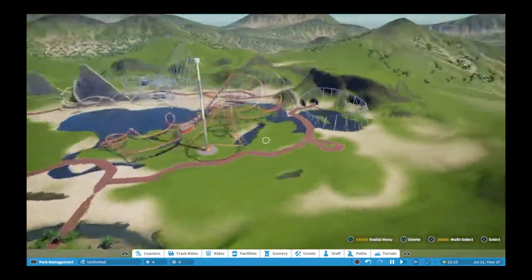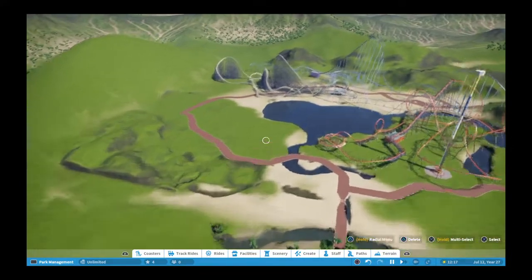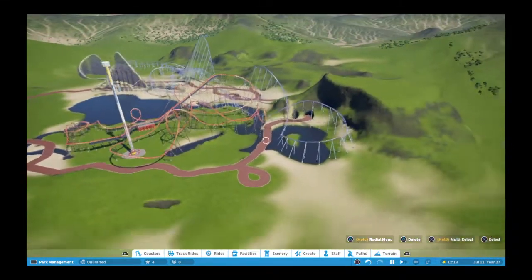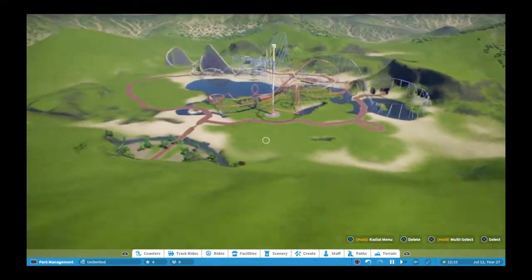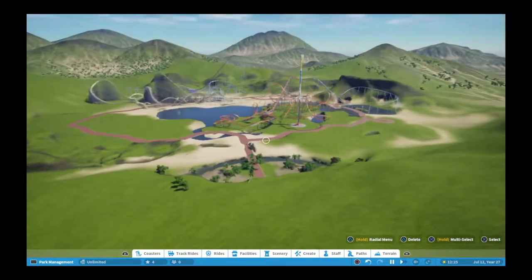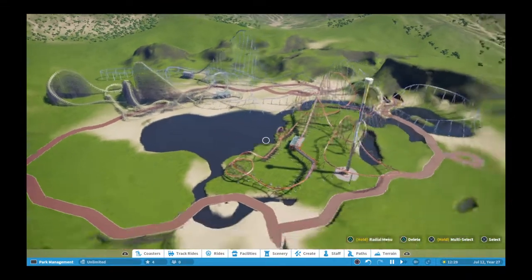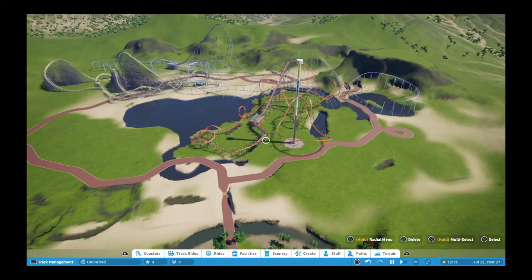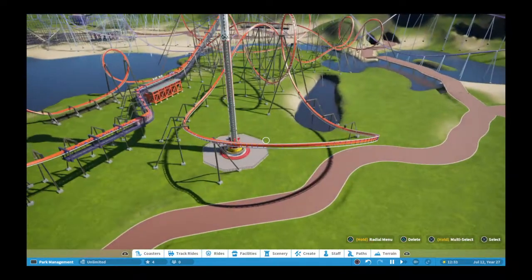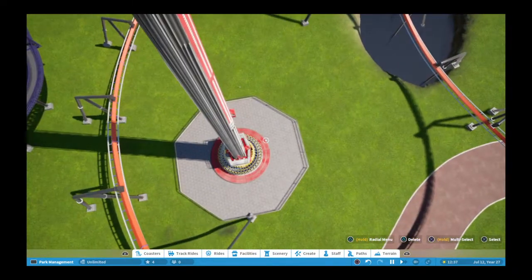We're back with another Planet Coaster update. As you can see, we are missing the launch coaster and the T-rex — I wasn't really happy with them and I felt like I've learned some new stuff that I can do better. Today we have a BNM invert to go over, and first I'm going to lay out my plan. I'll add the flat rides later.